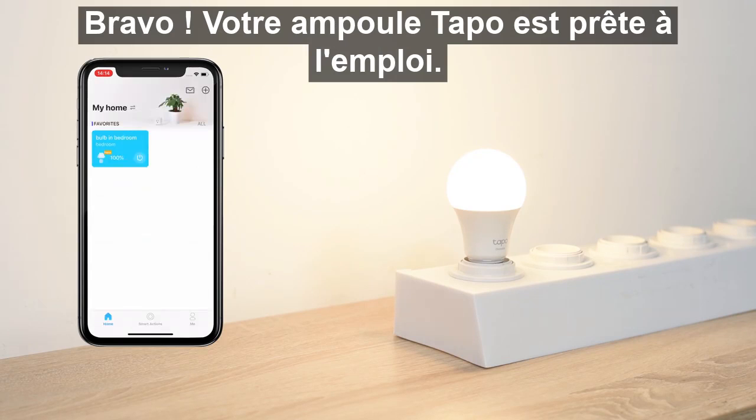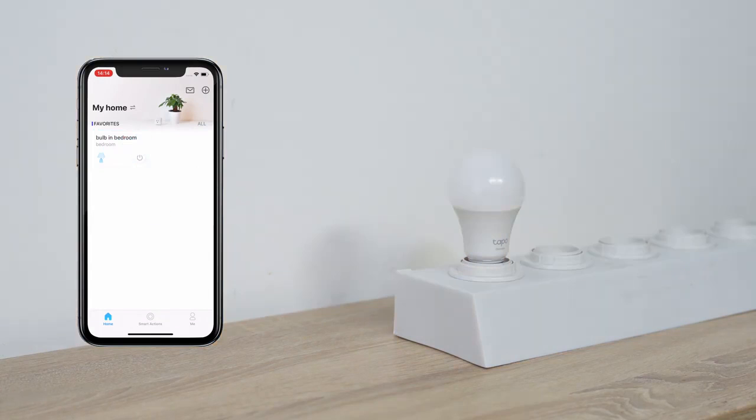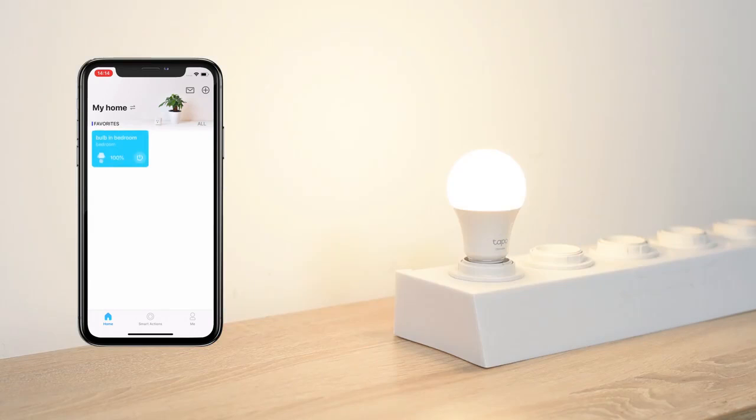Easily turn your TAPO Bulb on or off via the app, anytime, anywhere. Have fun exploring all the other functions in the app and enjoy this small but powerful device.